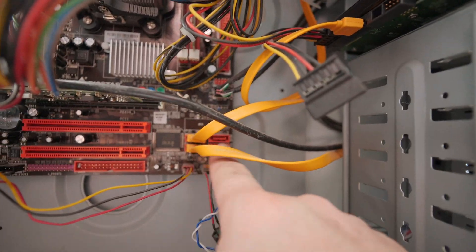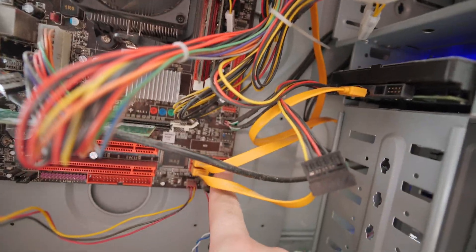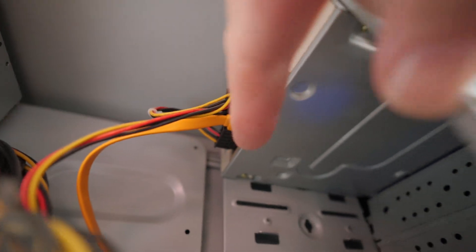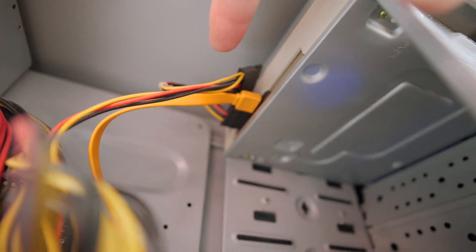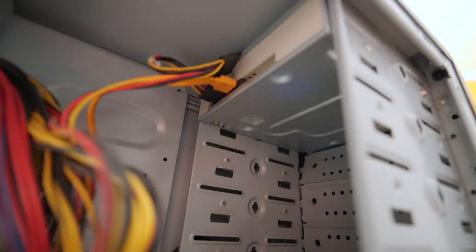Do you see these SATA ports down here? There's a couple of spares. Normally I would plug in another drive temporarily to one of these SATA ports, but you don't even have to do that. Don't waste your time fishing up extra cables — this computer has a SATA DVD drive. Just steal those cables: unplug them and plug them into the hard drive. Temporarily pull the optical drive you don't even need, and you can always plug them back in later.